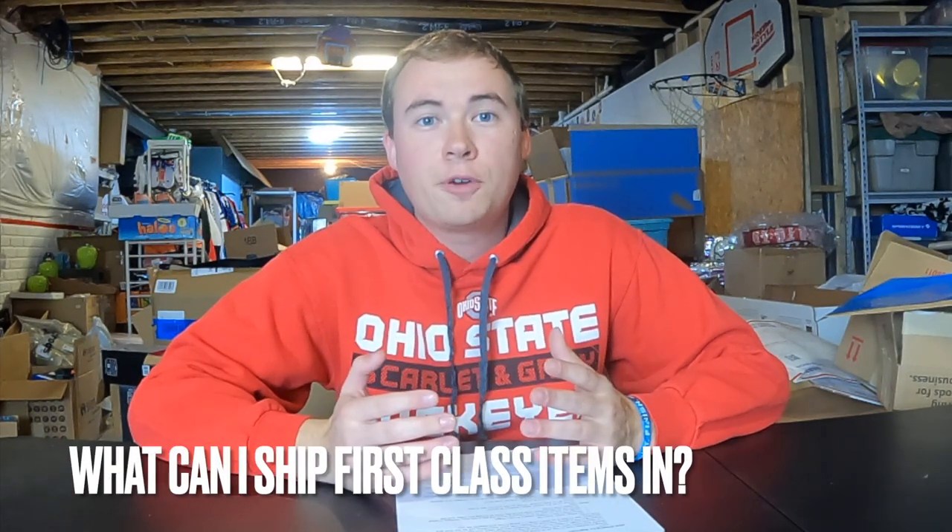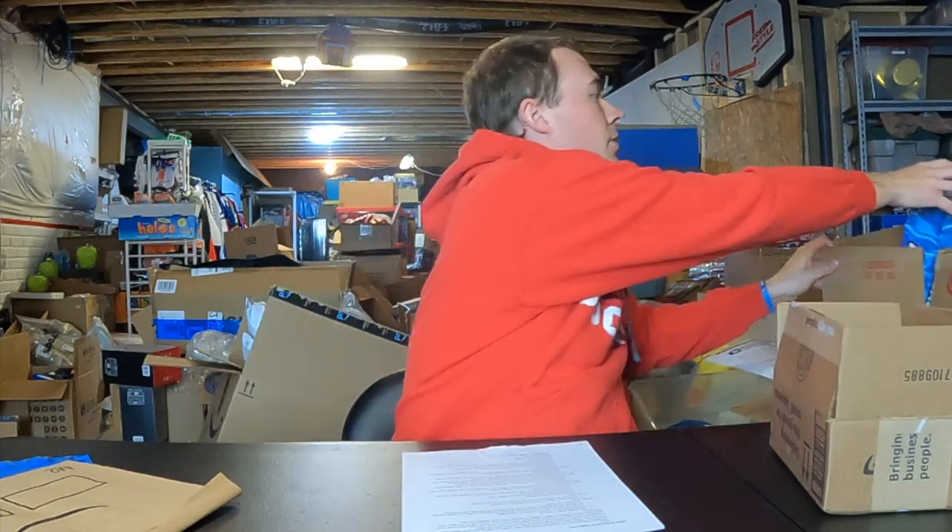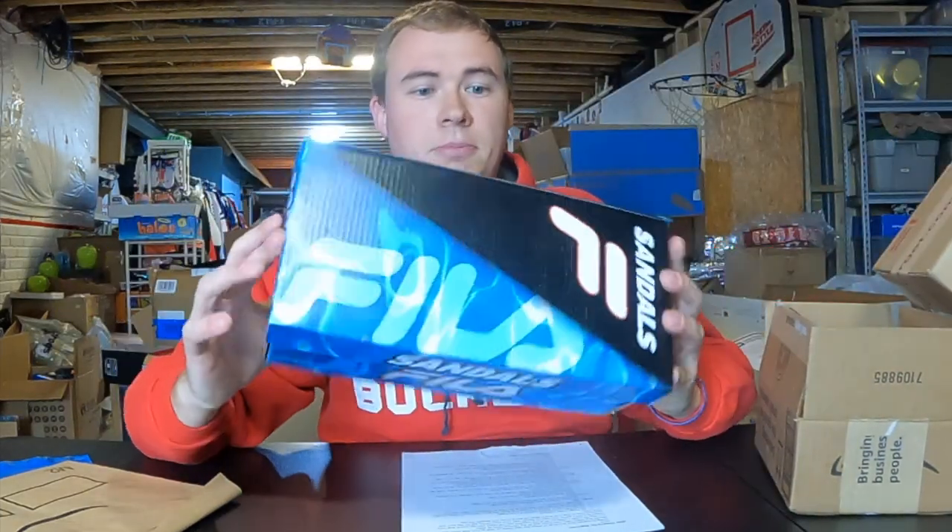My favorite shipping service is first class. I use this on most of my stuff — I sell a lot of things under a pound like hats and shirts. For first class packages you can use poly mailers, padded mailers, or boxes. Save all the boxes, mailers, and padded mailers that you get in the mail and reuse them. I never have to buy any boxes — I reuse everything from Amazon, Target, you name it. I got some slides at Marshall's, sold them, sent them in a poly mailer, and reused the box for something else.